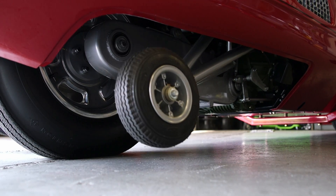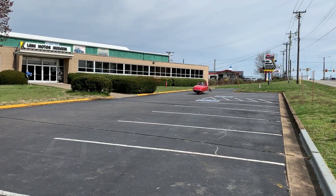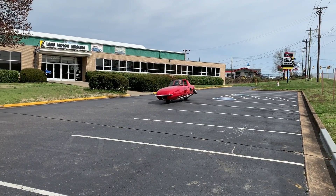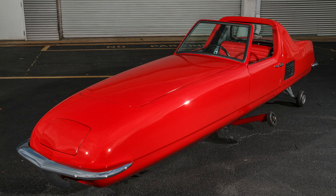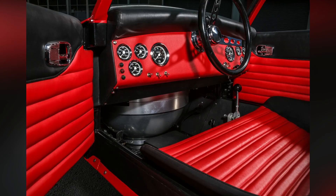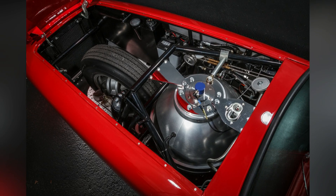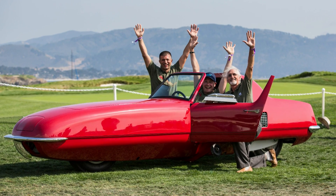While the Gyro X did prove that a gyroscopically stabilized automobile could work, it would certainly have required a great deal more development before any form of production could have been considered. Were it to be developed today, the use of modern materials for the structure, as well as a hybrid or pure electric drivetrain, would go a long way to making a successful gyroscopically stabilized vehicle.